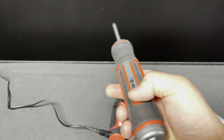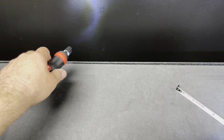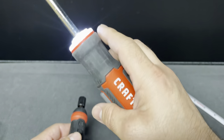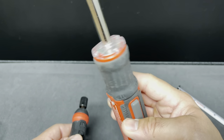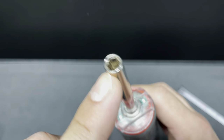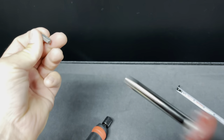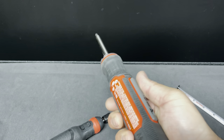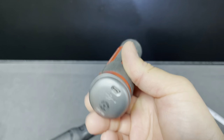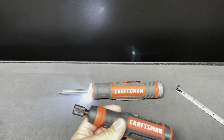My favorite feature of the old one was definitely the light — it was super bright. Comparing the lights, this new one is kind of dim with some bright spots, but the old one is by far way brighter. It helped a lot when assembling furniture or hanging hooks in a closet — I did not need a flashlight. The only downside of the old one was the bit holder, which uses a paper clip system, and the bit would fall out quite often when fastening things.